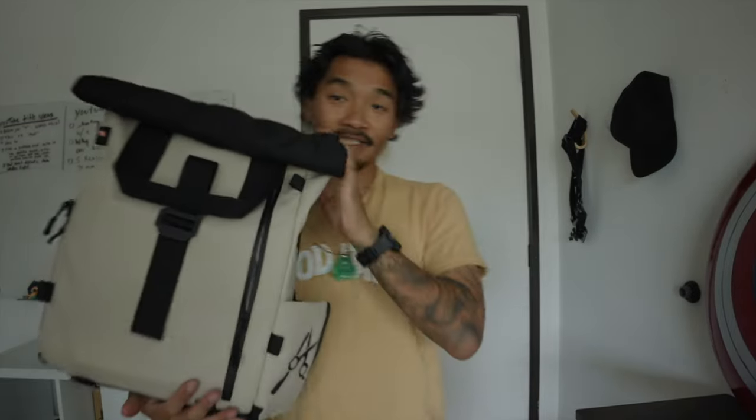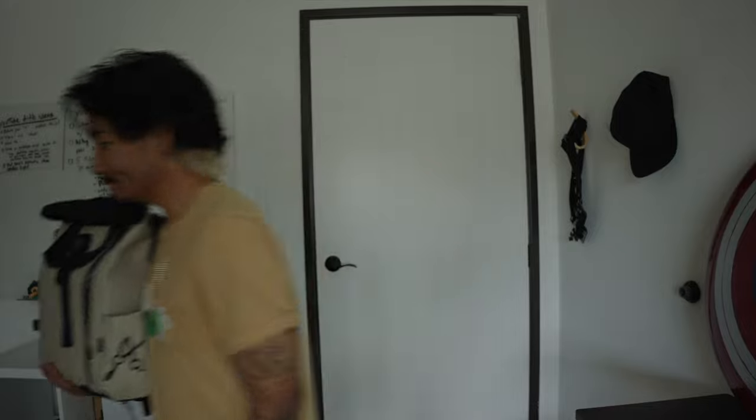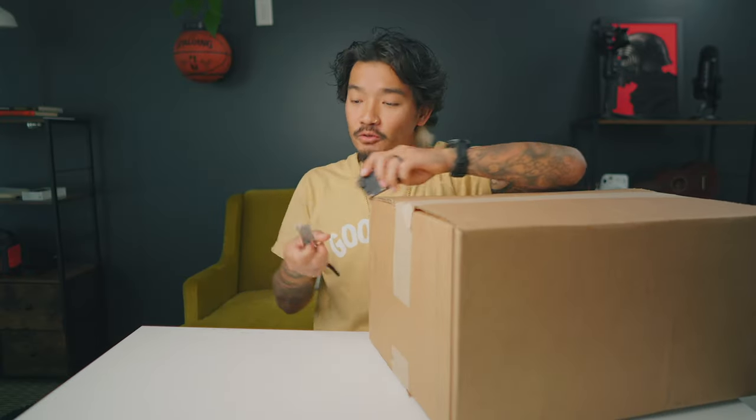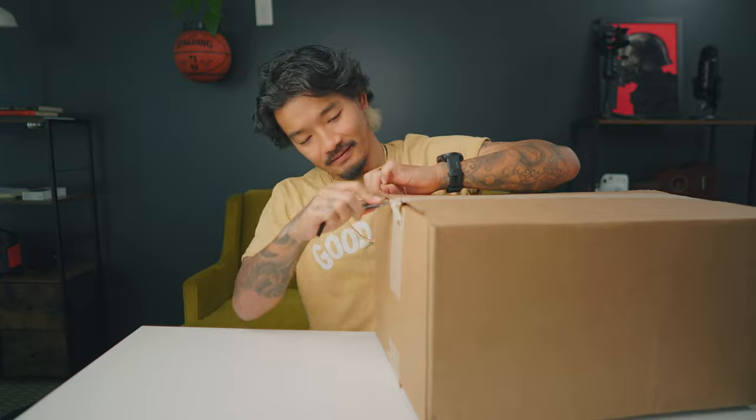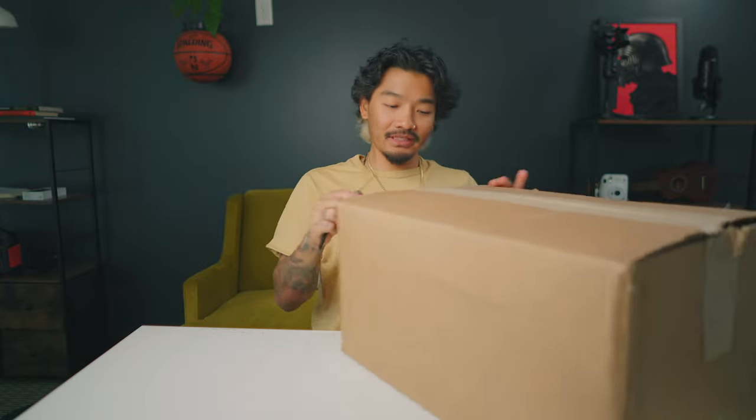This is the backpack that I've been using — this is the Wanderd Light. So we're going to unbox the new ones and take a first look. I just want to thank Wanderd for sending me these, and I'm super excited about looking at them for the first time. I've always been really happy with their products, so I can't see a reason why I won't be happy with these.